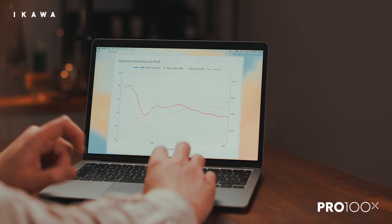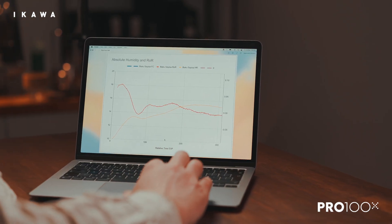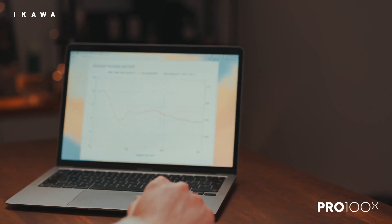If you remember back to the other profiles, there's absolutely no peak. There's no first crack. It's like the coffee is built different. And so we knew this was going to be a bit of a tricky coffee.